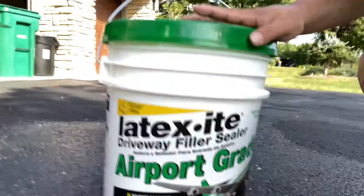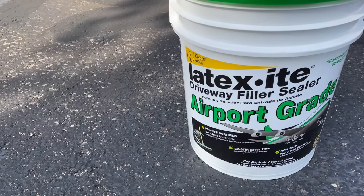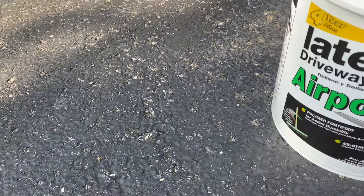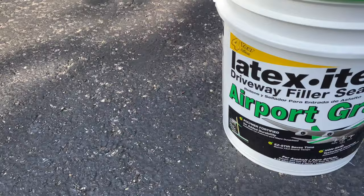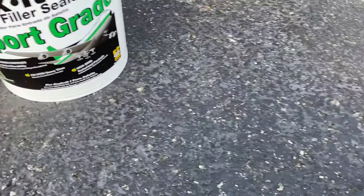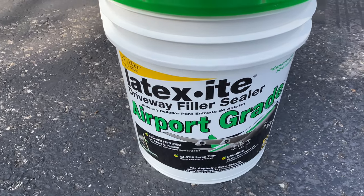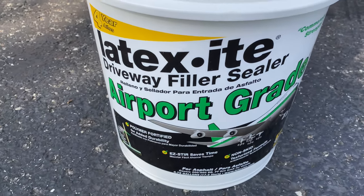If you're looking to repair worn out asphalt, my favorite product for this is Latexite. What's happening Panda Nation? Peter from Panda here. I have an asphalt driveway and as you can see this driveway has been neglected for the past couple of years, and I'm just getting around to doing some repairs before I have it seal coated again.